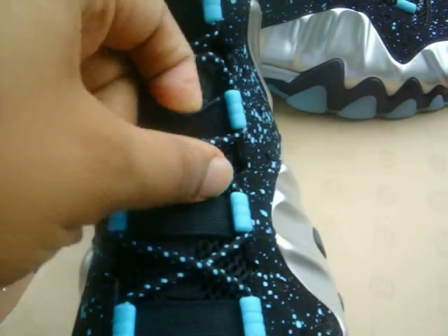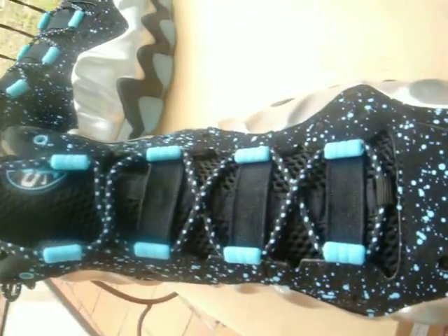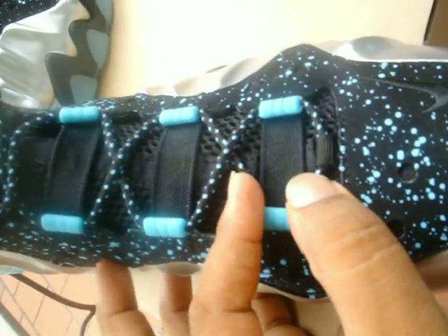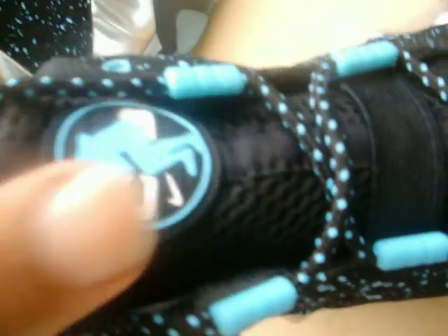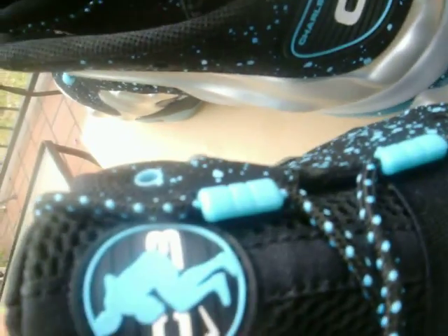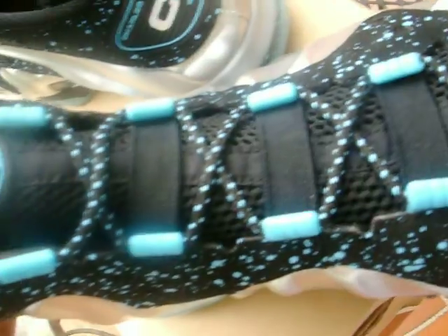You're going to have elastic straps going across the tongue area. As you can see, the black is blending in all together — you've got your Gamma Blue lace hoops. The tongue is going to be black mesh. The patch on the tongue is pretty much the same patch as on the back heel, besides the name Charles Barkley — and there's that white Nike swoosh. The tongue overall is a black mesh feel.